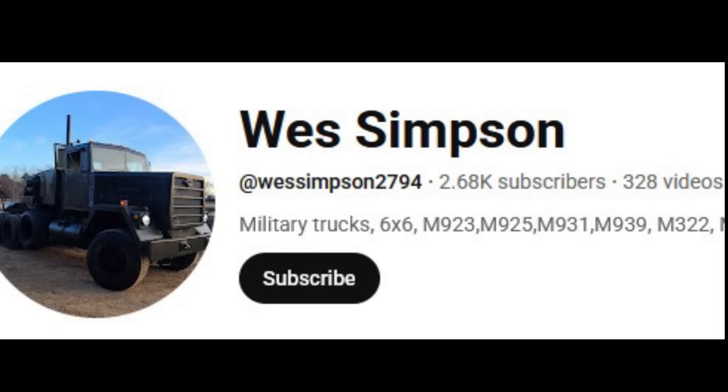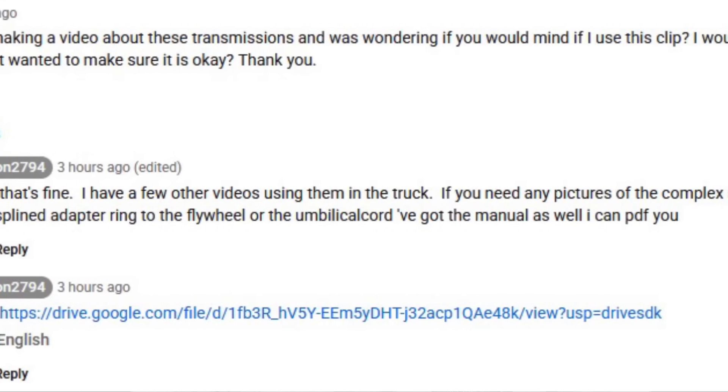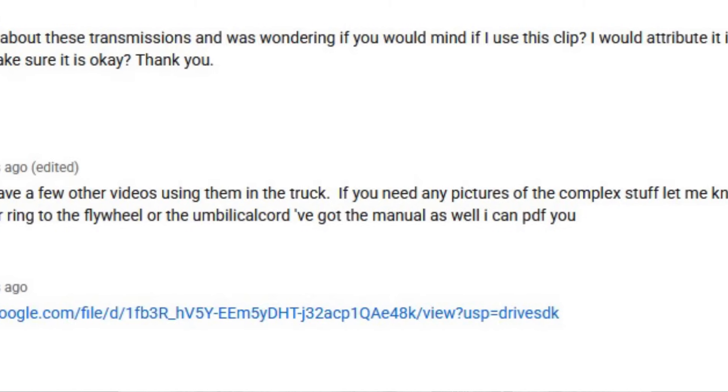Before we get too deep into the video, I want to give a special thank you to Johnny G — John Goldsmith — without whom I wouldn't have heard of this. He recommended the topic and sent me helpful information. Also, a shout out to Wes Simpson who has his own YouTube channel with videos and pictures on this. He said I can use some of those, so I'll be showing you what the shifter and transmission looked like. I'll put a link to Wes's channel in the description. Let's discuss the Cat 7155.